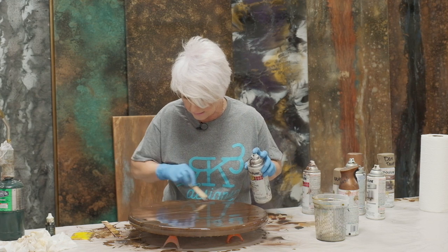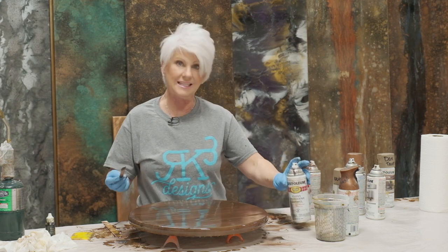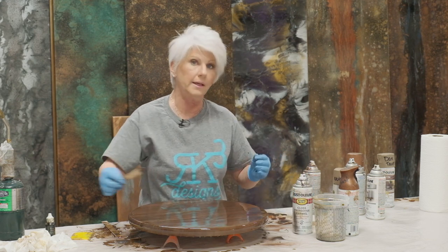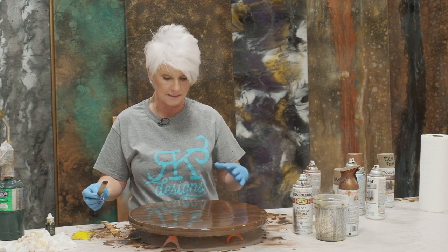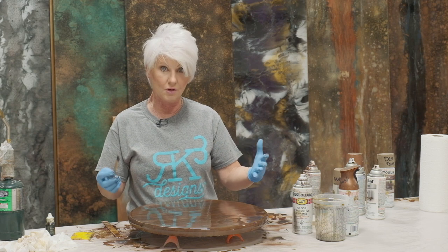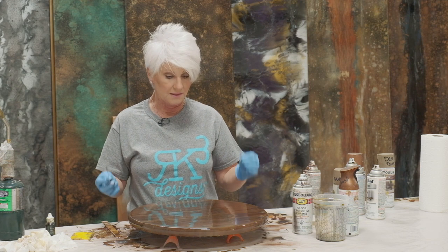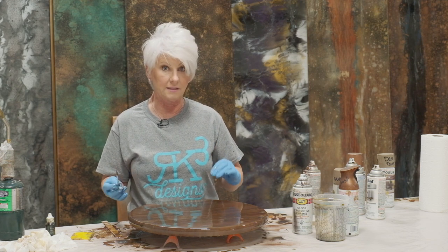Now I'm being very selective about where I want my colors, now that it's starting to set up and I can see how the colors are working against each other and against my base tint. I'm able to sit back and say I really like where this pattern is going, or I want to add other features. This would be a great time to come in with an accent color — say turquoise, my favorite — but I'm not going to do that since I'm donating this piece and don't know the color of the house.